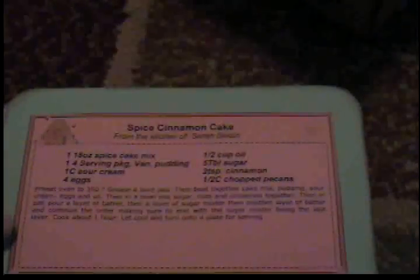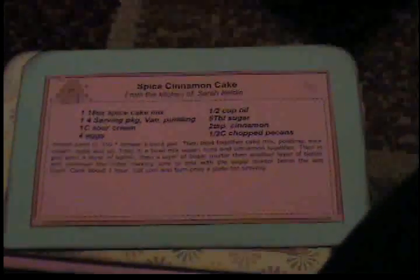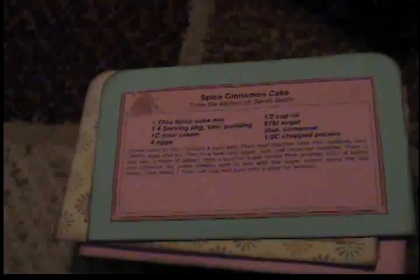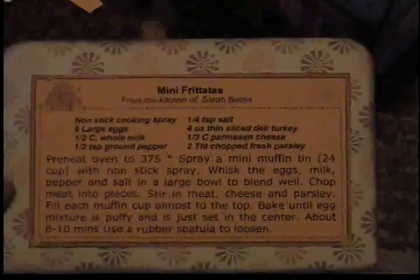I printed off the recipes on a recipe-making website — it's totally free. I went on Google and typed in 'type and print recipe cards,' and this website was the first or second one that popped up. On the backs of some of them they have a little decoration. This one has a printed background, just a plain background.